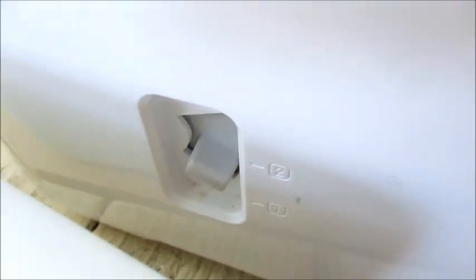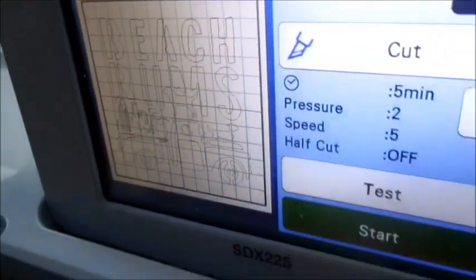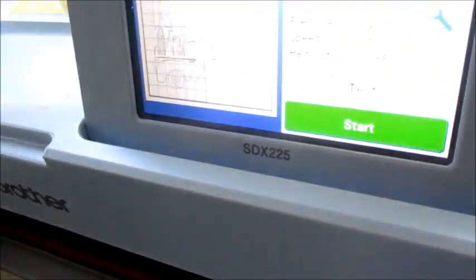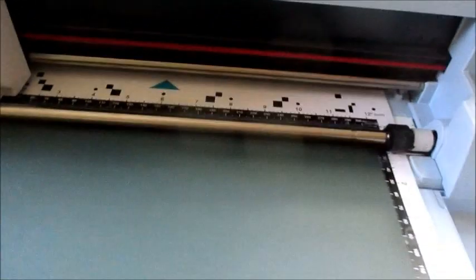It's going to process that and tell us it's a five-minute cut. Since it's card stock, I'm thinking that the one setting is going to be okay. Down here I'm putting the foot down — the foot, the deck, whatever word you want to call it. I say start, it says mat's not loaded, but you can see that mat is loaded. Sometimes this happens on the DX — just give it a try. Now it feels the mat, and sometimes it just needs to feel it. It's starting to cut.